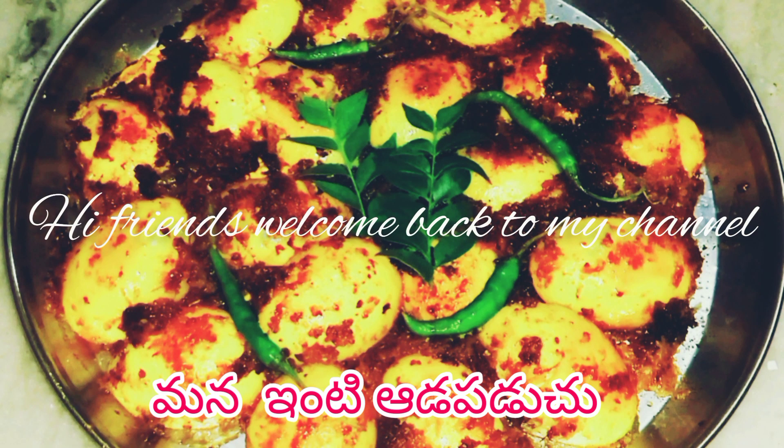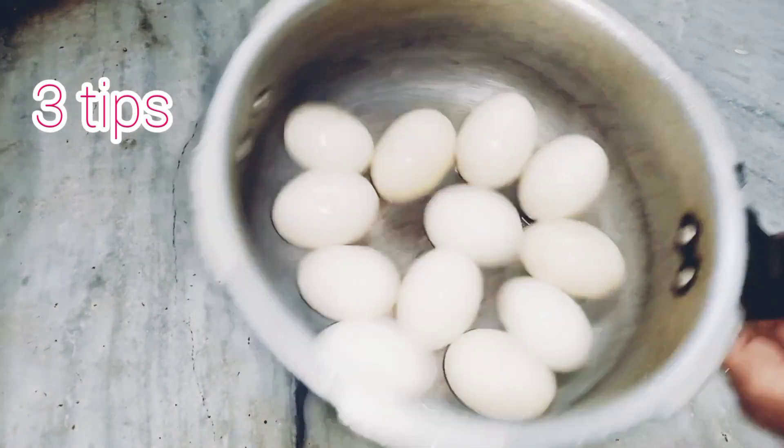Hi friends! I am going to share 3 good tips for the eggs.